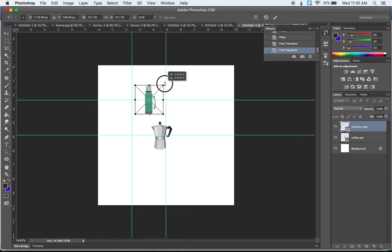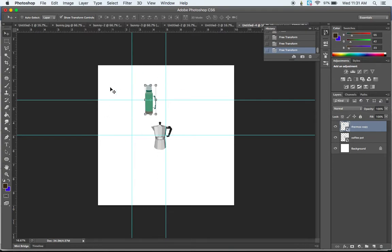Now that I have these two images placed, I'm going to start forming my mandala. We're going to work just in the upper-left quadrant of our document, because we want to create something that will duplicate out and rotate around to make a radial design. I'm going to position these different elements to create a curve in this upper-left corner.